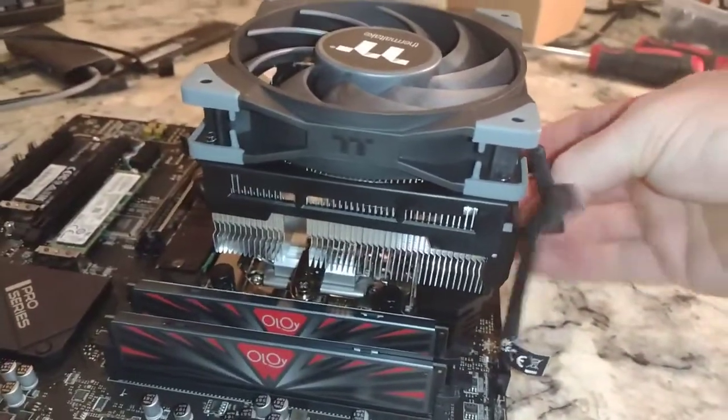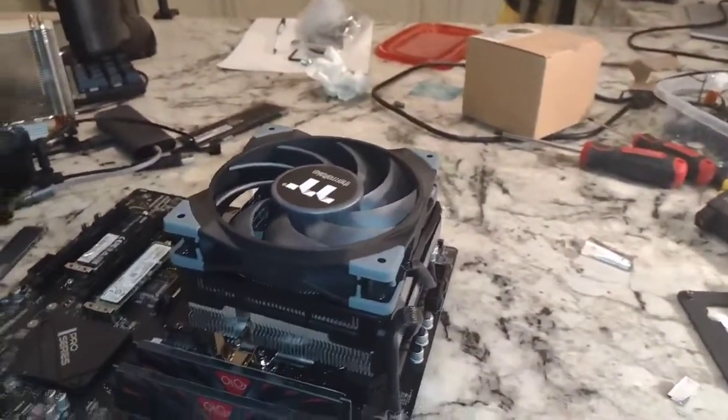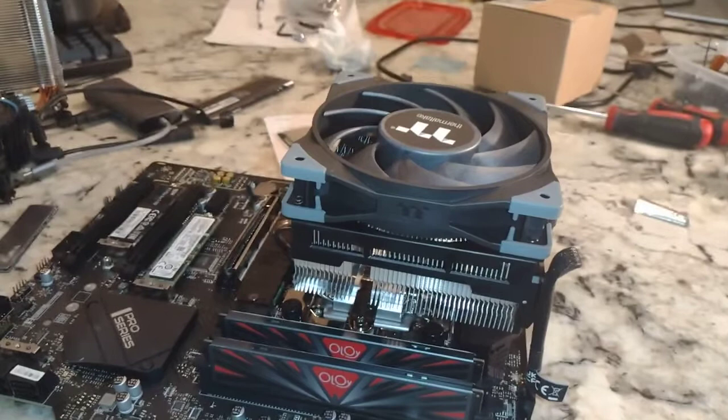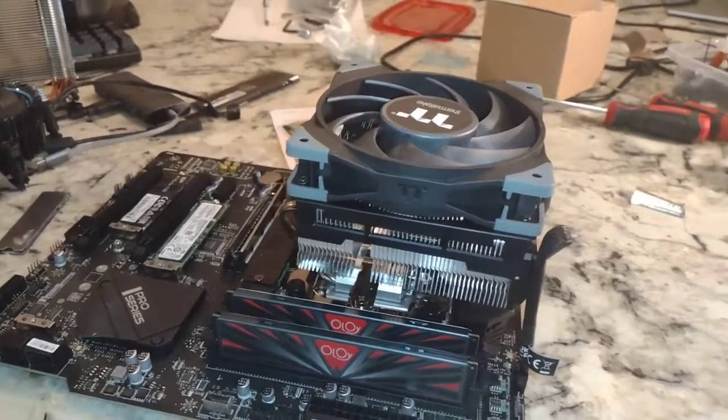Alright, thanks for checking out the video. I'll have links down below. If you want to see how the thermals are on this, we'll do XTU benchmark and Cinebench R20, and we'll also do a game of Fortnite with it — so that should be fun.